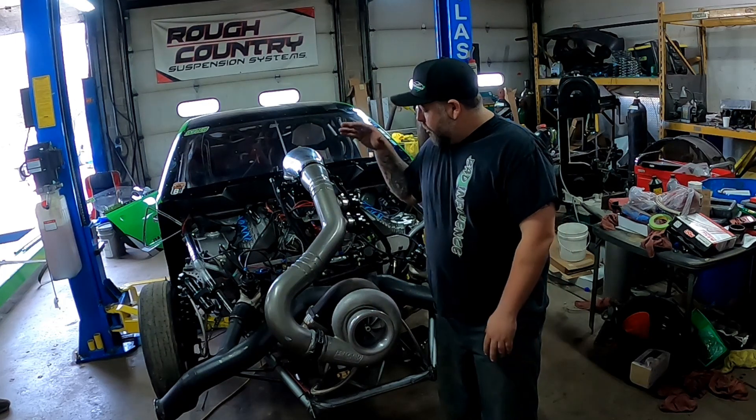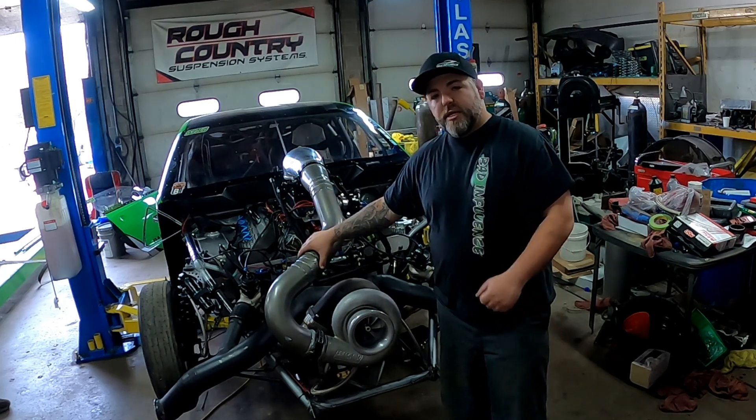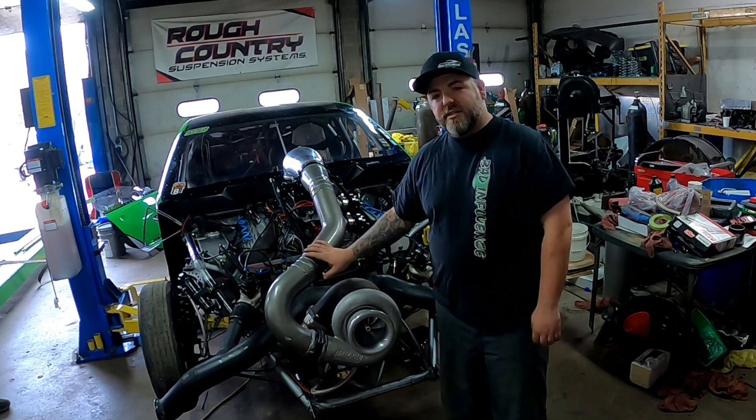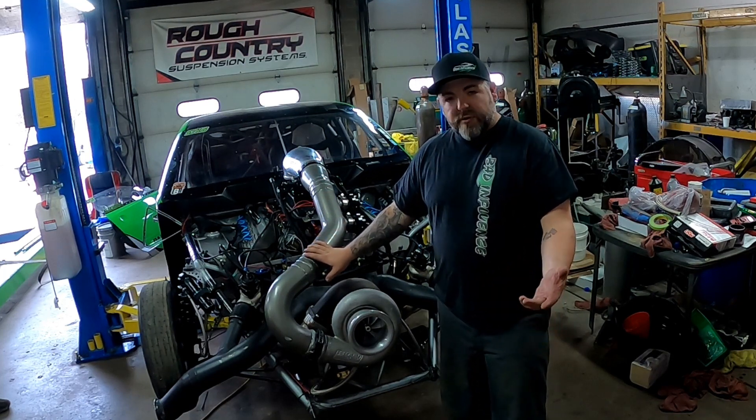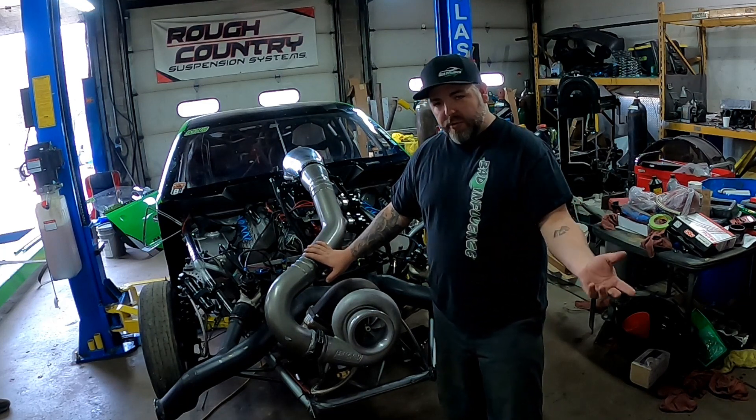We have oil in it right now, it is warming up, we have it plugged in, and we're going to get this fired off and see how everything goes. Stick around for a couple of minutes — with the magic of video it's going to be right here.